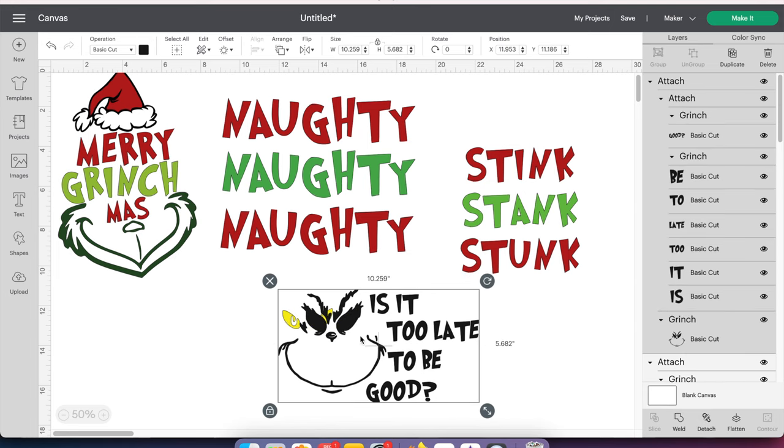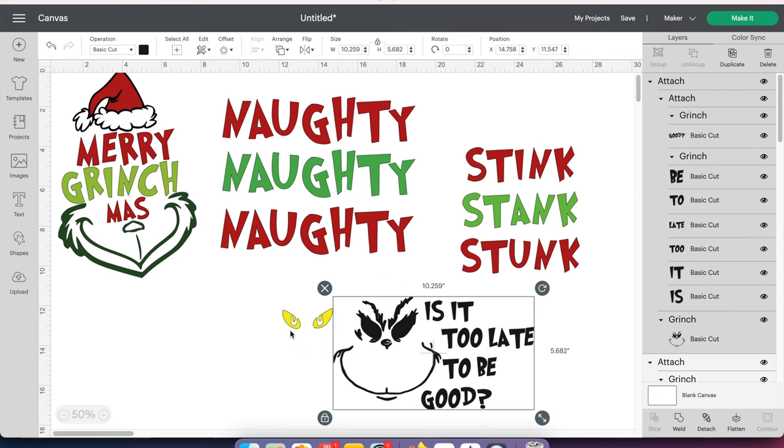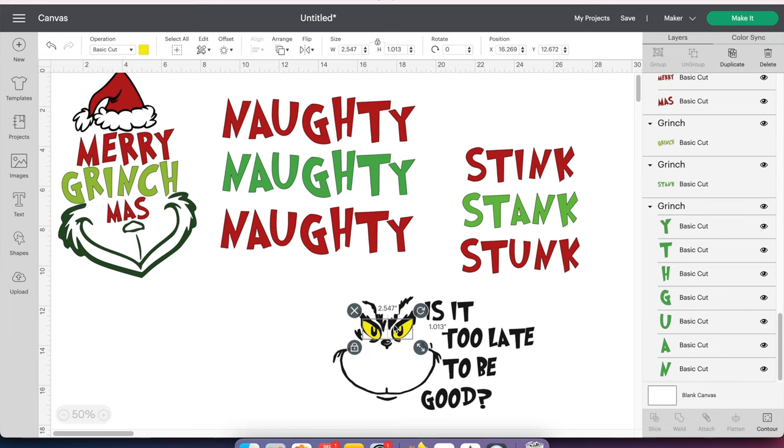The eyes seem to disappear but don't worry — they are actually just behind the image. Let me put them in here and then go up to Arrange and then Send to Front. There it is right there. So you don't have to worry about your eyes being gone. When it cuts this out, it will cut out the face and the text.